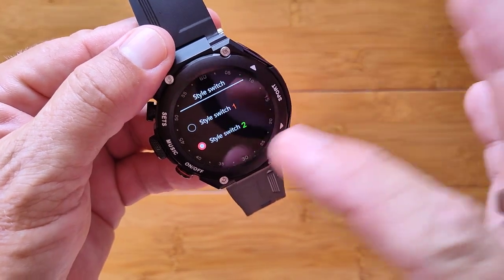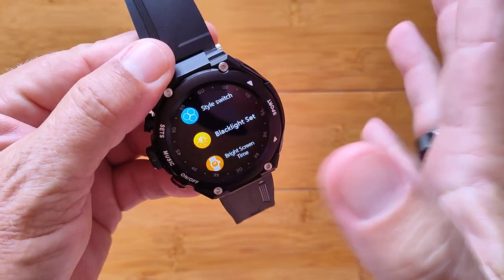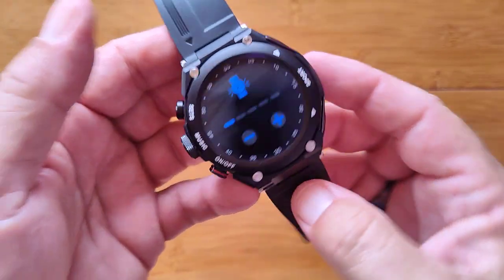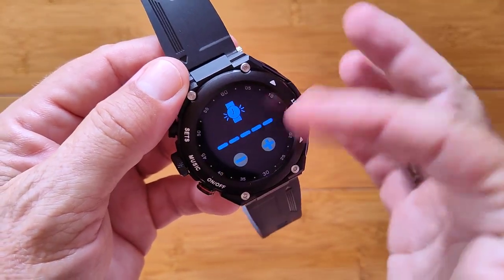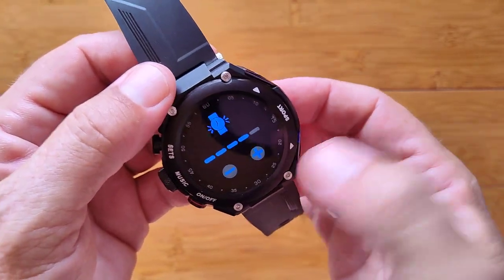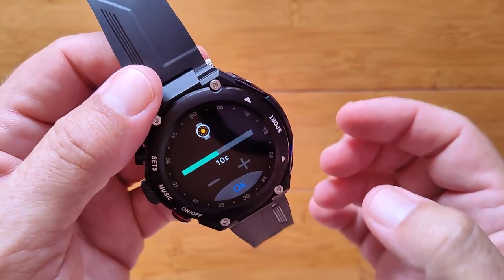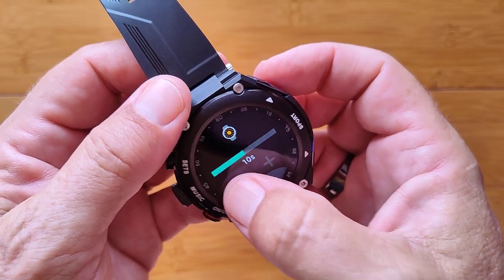Under Style, there are two different menu styles to switch between. Backlight brightness is adjustable — at the lowest level it's dim, and all the way up it's still not washed out, but it is a little harder to see outdoors. You can also set the screen-on duration from 5 up to 20 seconds.